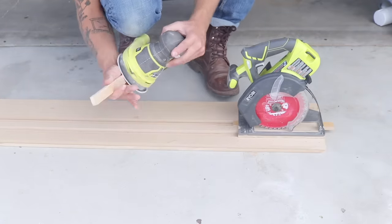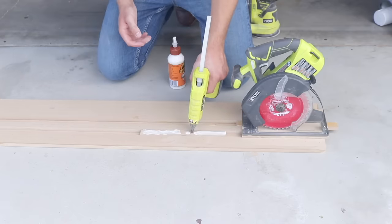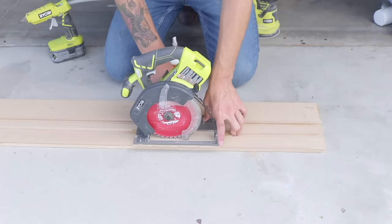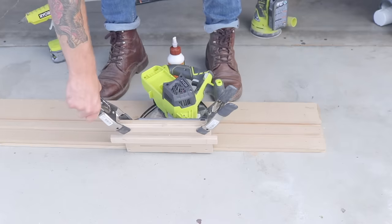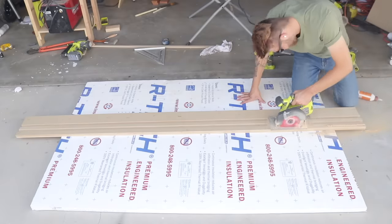I'll be attaching the second runner in place so that I know it's a perfect fit for the track that I just built. After applying some wood glue, I added a couple dabs of hot glue so that whenever I put my circular saw down on that runner, it's held in place and then that wood glue can hold permanently. My last step was to put a battery in, lower my blade, and trim my track to its final width.